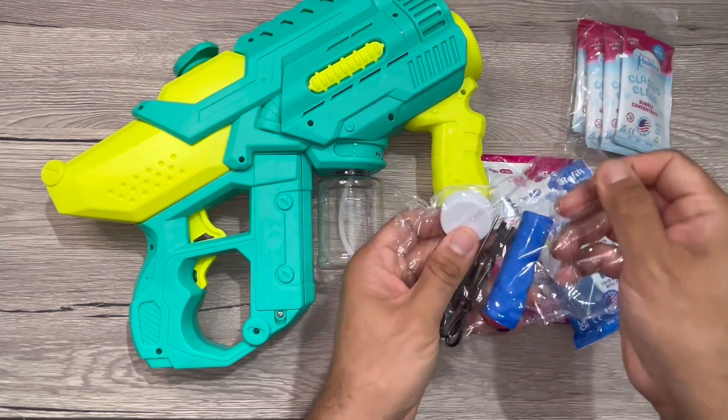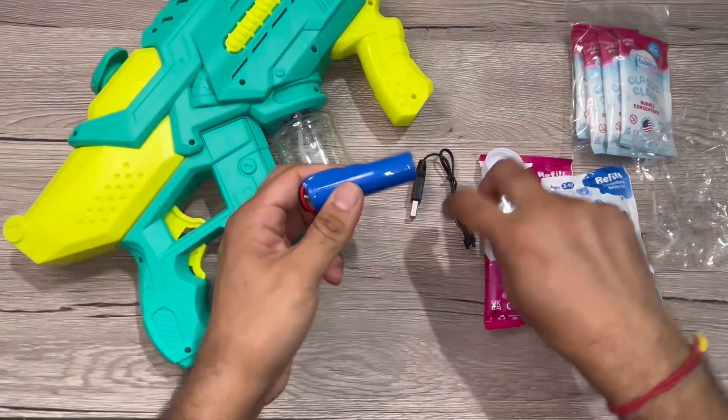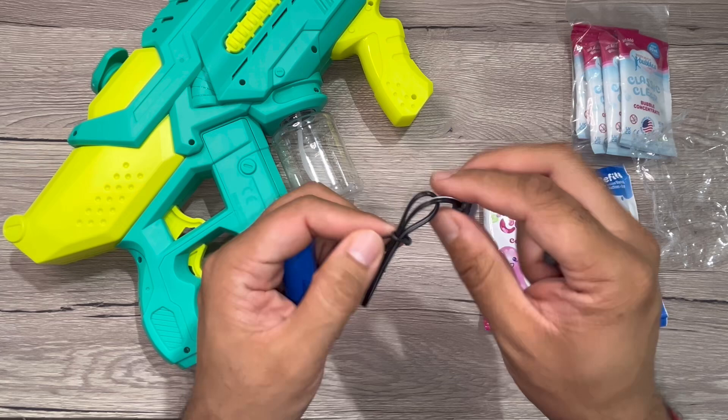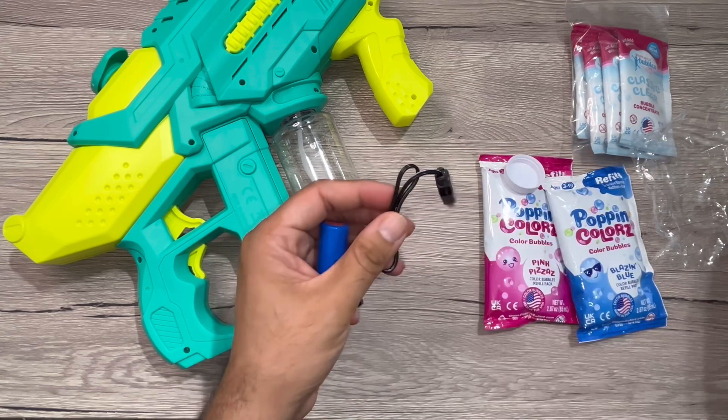These are the accessories. For charging the battery, you can use this USB charger. Once it's fully charged, you can take it out and put it into the gun.